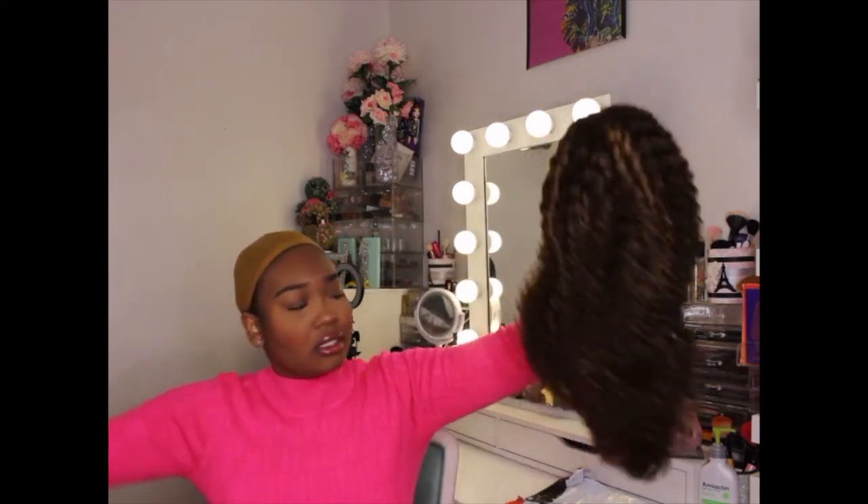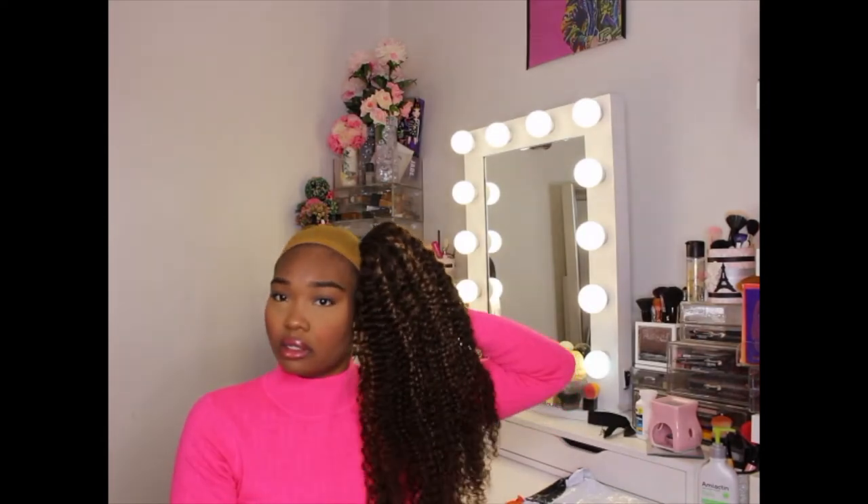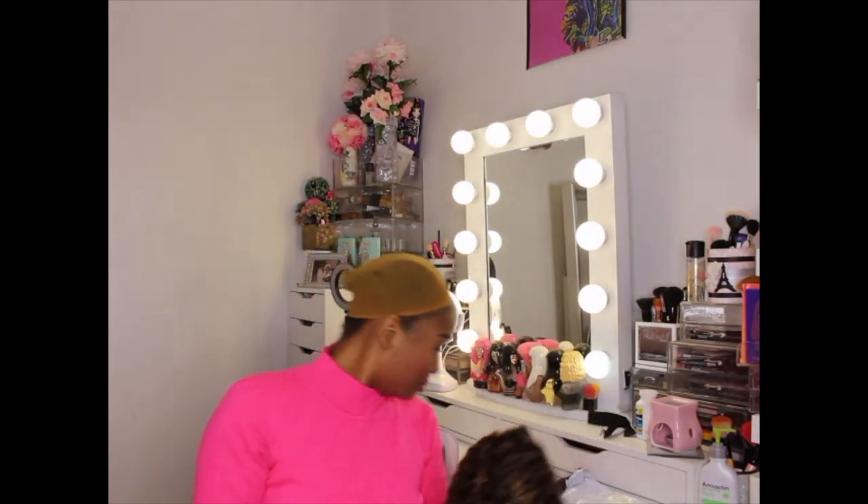So the unit I picked from them is called the T627 Ombre Highlight Deep Curly Headband Human Hair Wig. I want to say this is like 16 inches, though it might even be longer than that — it's pretty long. I don't know exactly how many inches this is, but it's really long.